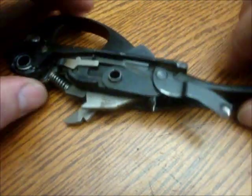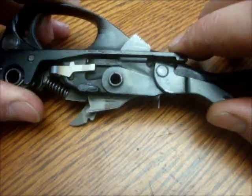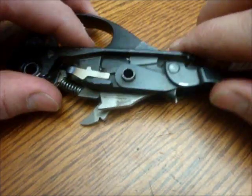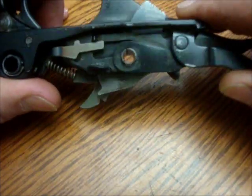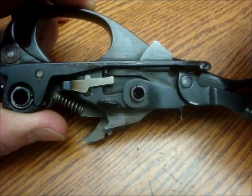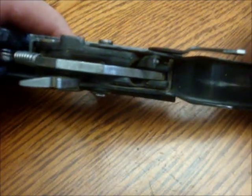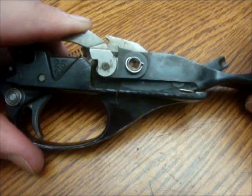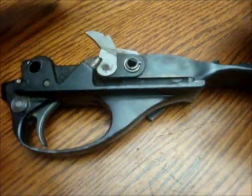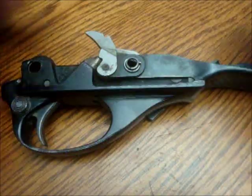So that's the basics of how an 870 works. The piece you didn't see on the other guns — the other three guns I showed — is this disconnector, which is what shotguns nowadays all have to prevent accidental firing. Anyway, I hope you enjoyed this video. If you have any questions, please leave a comment underneath and subscribe to the channel so you'll know when I have new videos coming out. Thanks again.